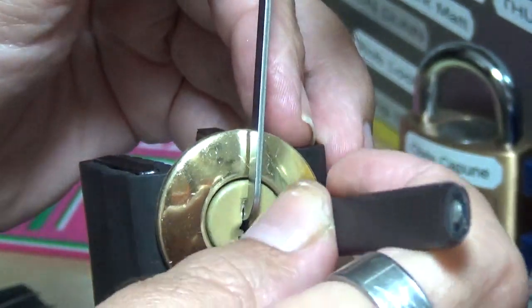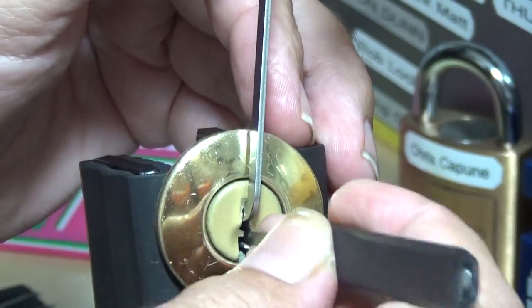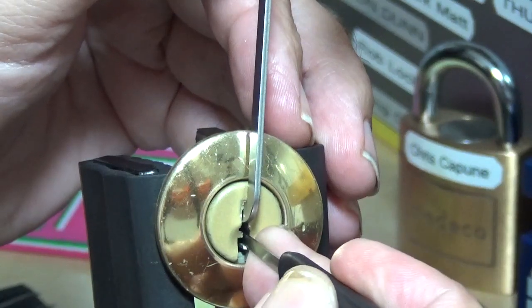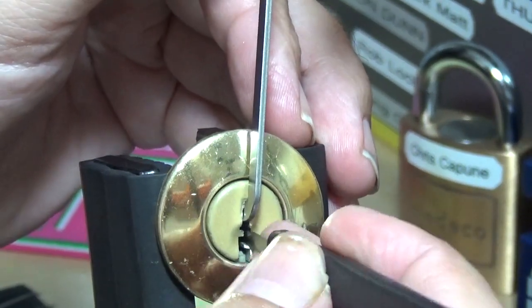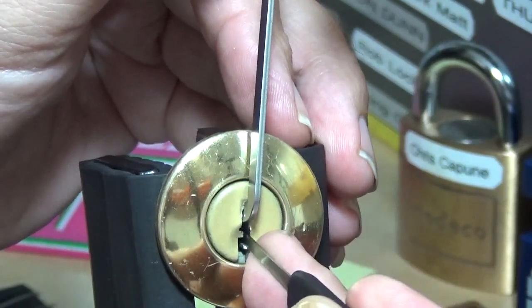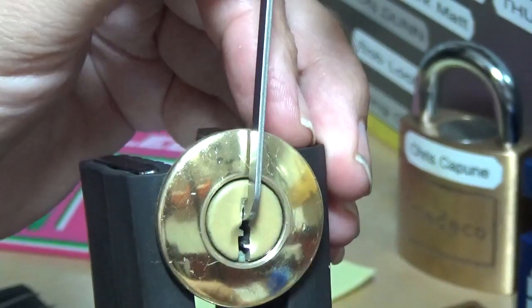Maybe I've got something over-set already. Going back through — two, three, four. Yeah, I'm not really feeling any clicks. It's like nothing feels like it's setting, to be honest with you.